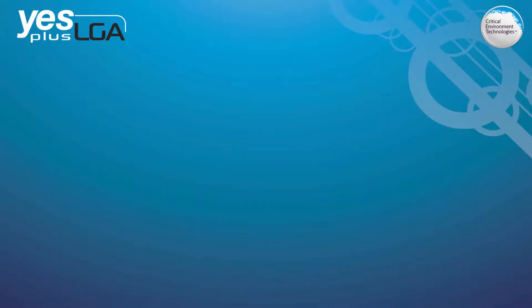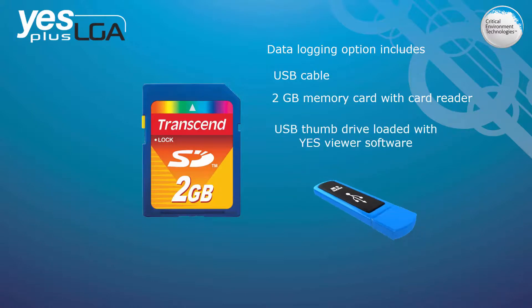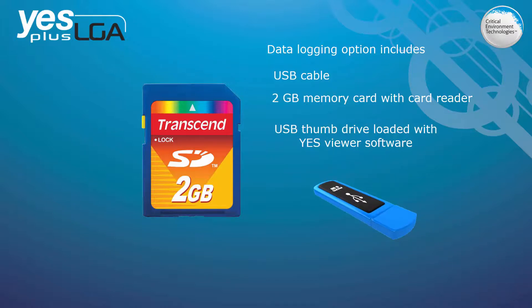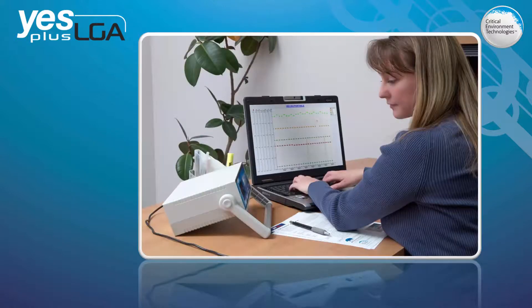The YESPLUS LGA is available with an optional data logging package, which includes a USB cable, a 2 GB memory card with a card reader, and a USB thumb drive loaded with our proprietary YESviewer software and installation instructions. The data logging functionality is user configurable for starting, stopping, logging interval rates, and file download location. Through the YESviewer program you can access the data and view graphs and tables.